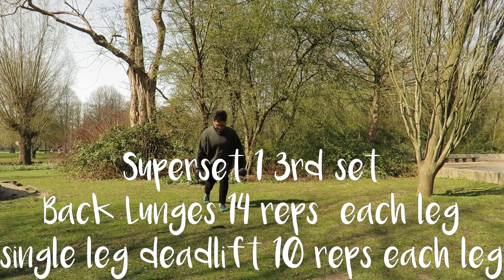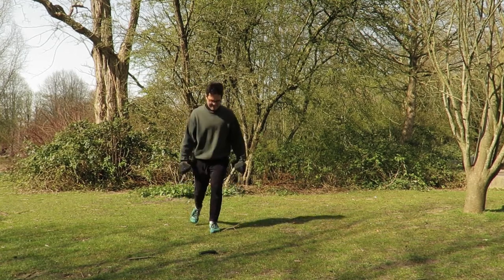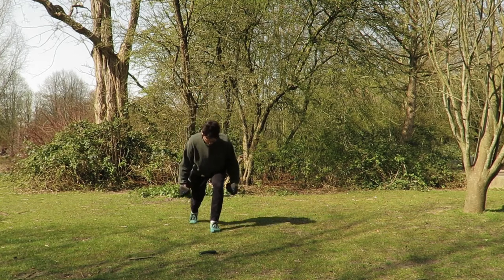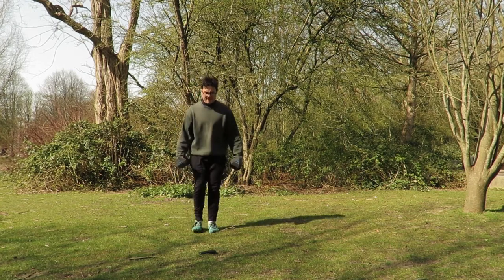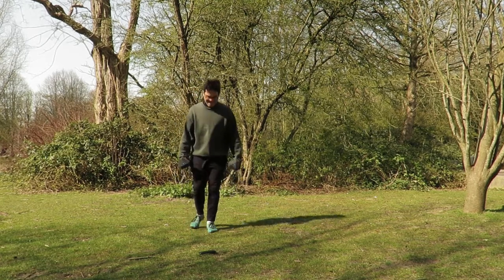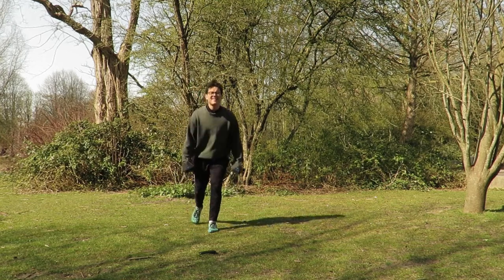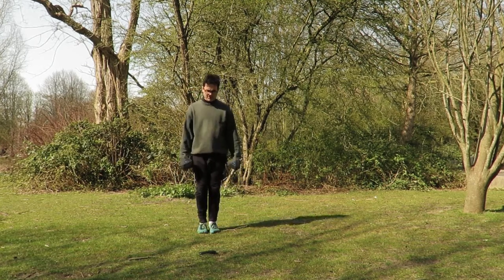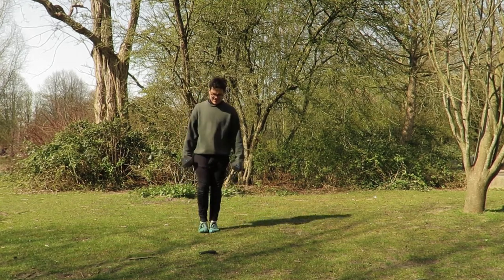Last set here of our lunges — one more time, 14 reps each side. Focus on glute tension, core tension, and of course keeping our shoulders back. Lean forwards with your upper body slightly so that your weight is all on the front leg. Deep breaths. We're doing our first superset just focusing on our legs. We have a total of seven supersets for our workout today — no breaks, really giving it all we got. Just 30 minutes of hard work to get the most benefits out of this workout, short and sweet.